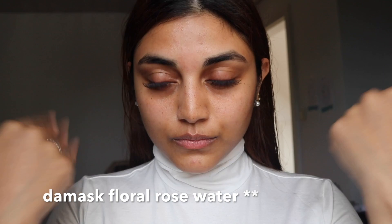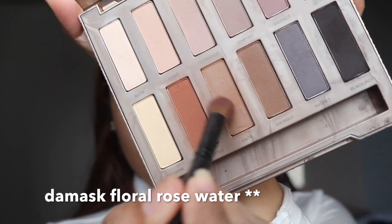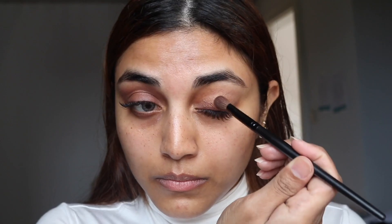I'm starting off by spraying a few pumps of the Damask Floral Water from Melvita, and this is to keep my skin hydrated. I'm skipping my foundation and moving on to my eyeshadow.